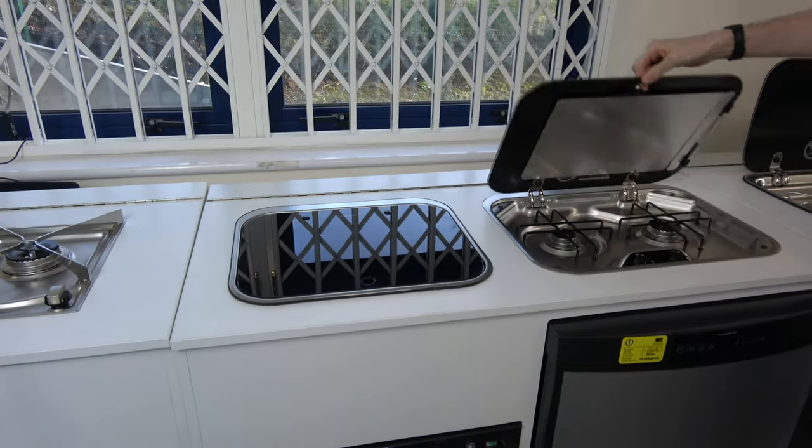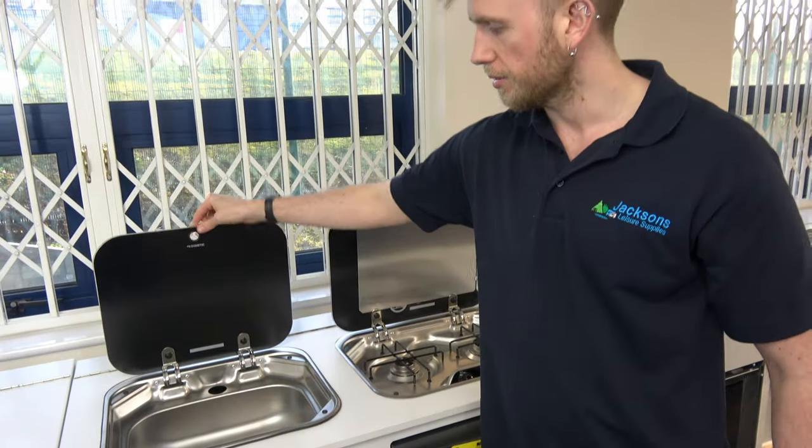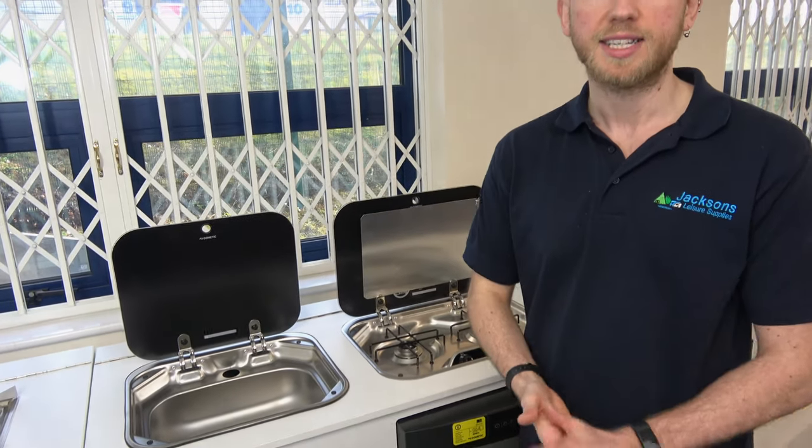That is the 8002 two burner hob and the 8005 sink with glass lid.